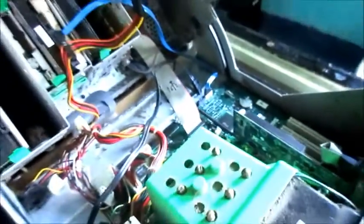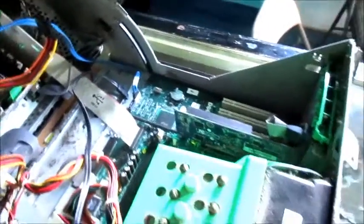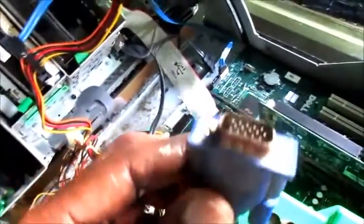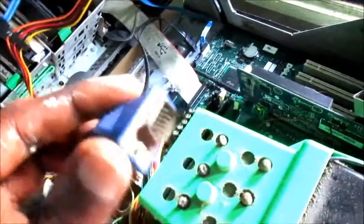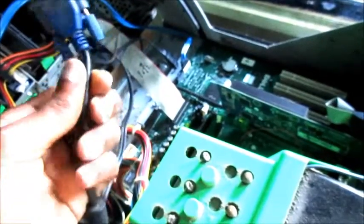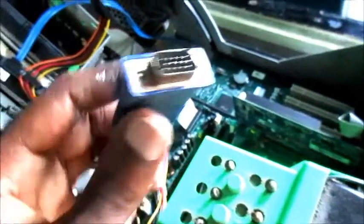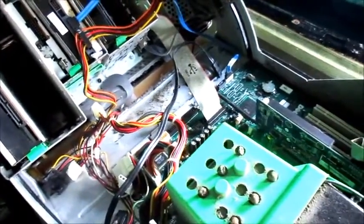That's the steps you need to take in fixing the no display on your screen. Additionally, ensure that your cable is plugged in properly at the back of your computer and also at the back of your monitor. Ensure that there aren't any broken pins inside the wire, and also ensure that the wire isn't broken or bent badly in any way. Those are common checks you can make to solve this issue.